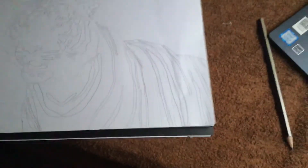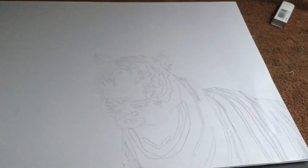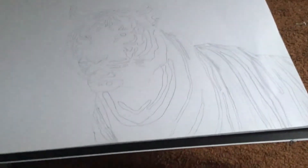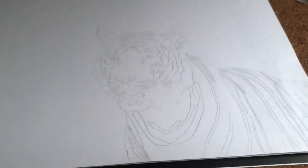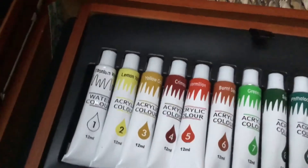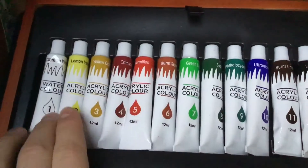Hey guys, quick update. I removed some of the lines and changed the back shape. I already know what I'm going to do tomorrow — I've been watching a tutorial series. I'm going to do the background first if I'm doing one. With the tiger, I'm going to start with the black lines first. I'll show you the colours I got because I'm interested in which colours I'm going to use. I'm not using water or oil — I'm using acrylic.